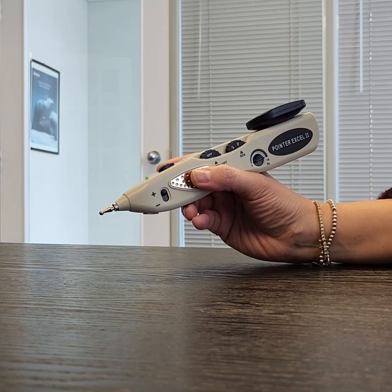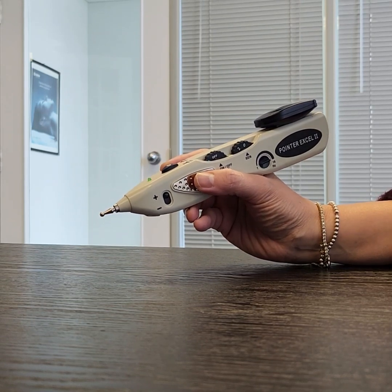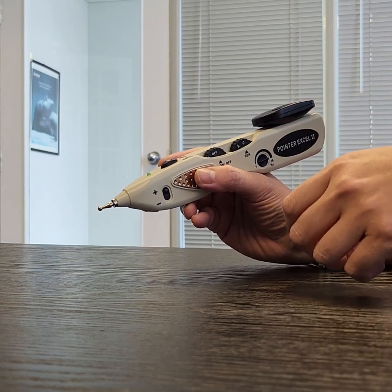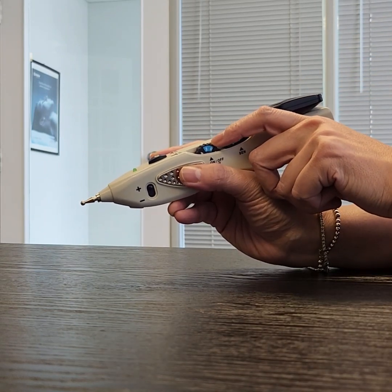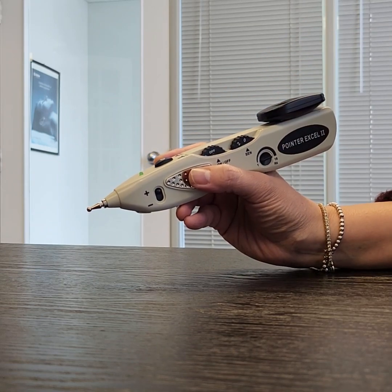Hello, we're going to review the XL2 functions and do some troubleshooting tips with it. This is your on and off dial. You want to make sure that when it's off you hear a click so that it doesn't drain your battery when you're not using it.